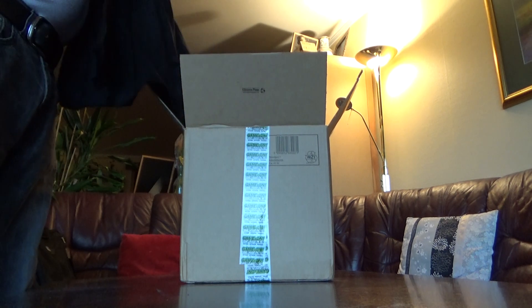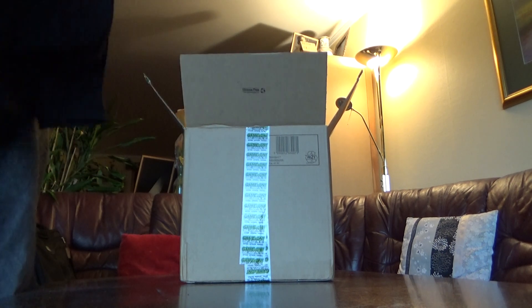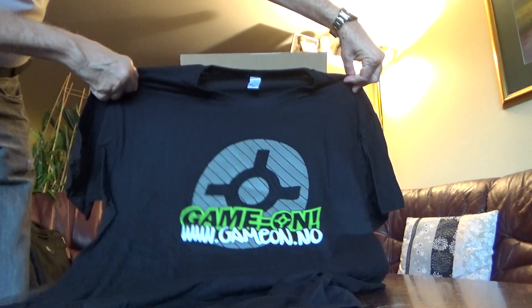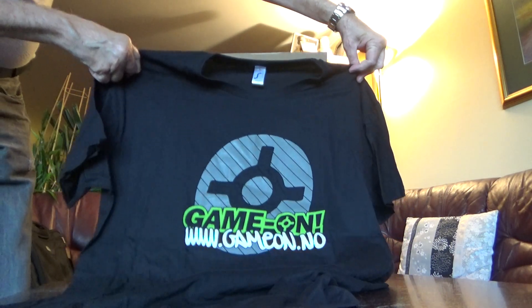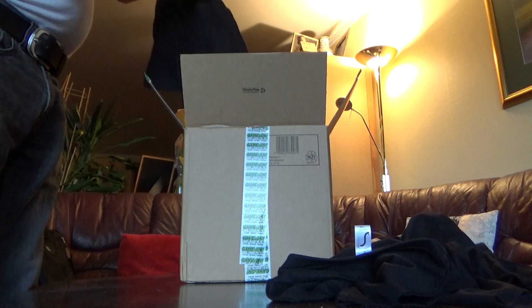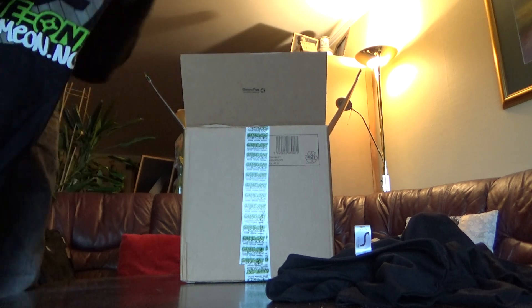And then GEMOM has sent me some clothing, I will give them away as gifts. Maybe having a lottery or something. And let's rock on — a new deal with GEMOM.